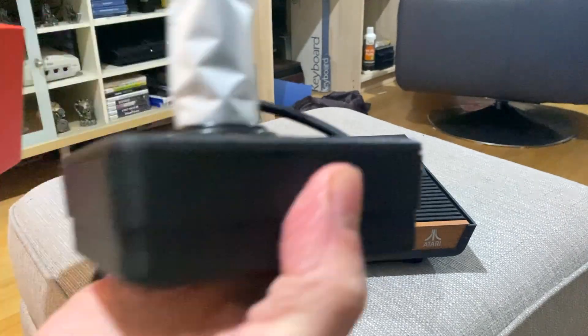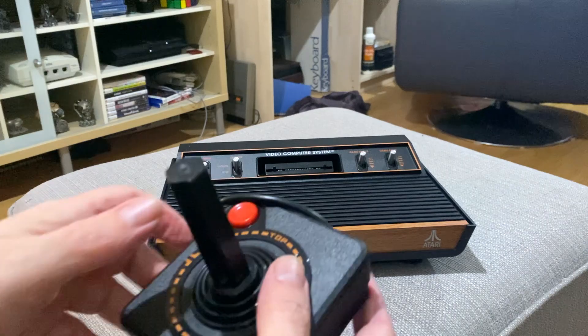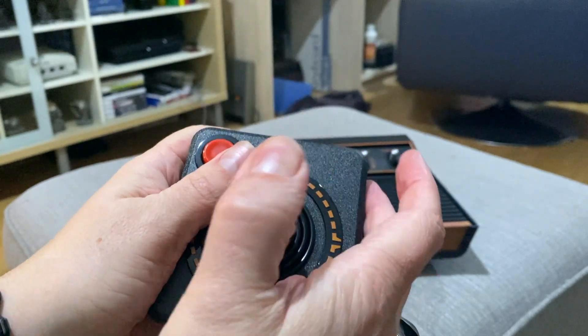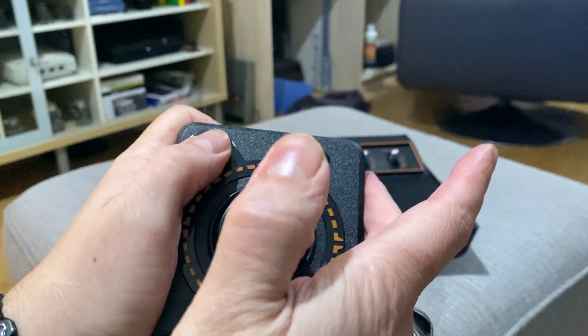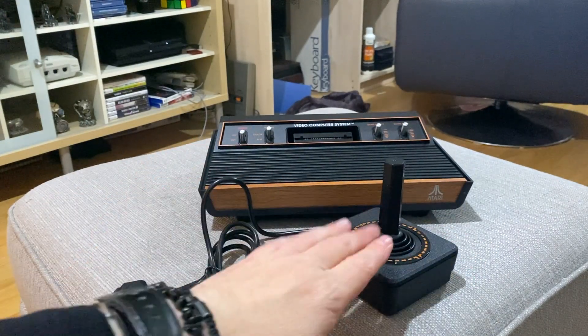Let's get the joystick out. Taking the sheath off the stick — oh, that feels like an Atari stick! Actually I'd say it's got a little bit more forgiving control on it, which is nice. And there's a nice length cord. I'm actually really impressed with that.